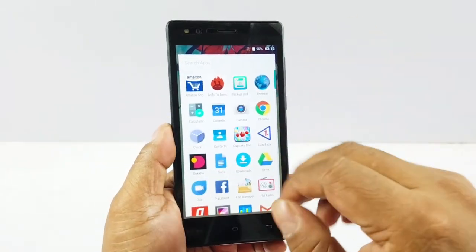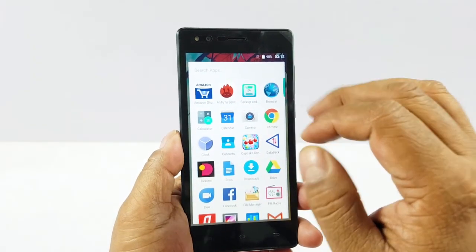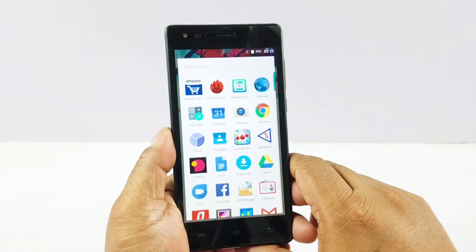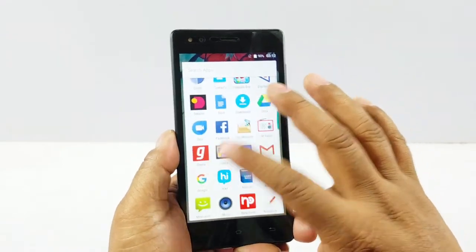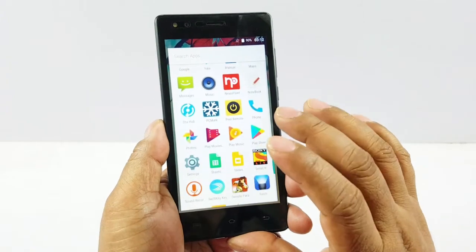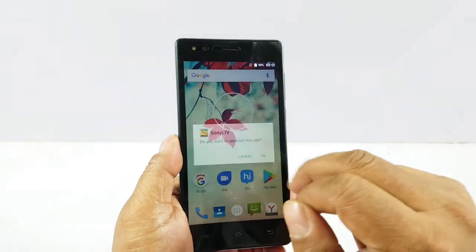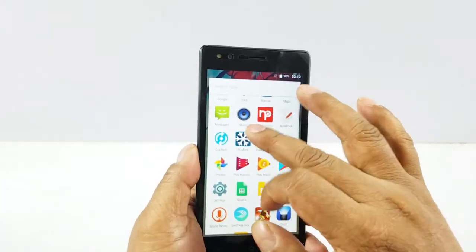Pre-installed apps include benchmark apps, Amazon shopping app, browser, and typical Google Android apps. You also have Agana, Sony Live, and Tamper. You can actually go ahead and uninstall the third-party apps, which is a good thing.